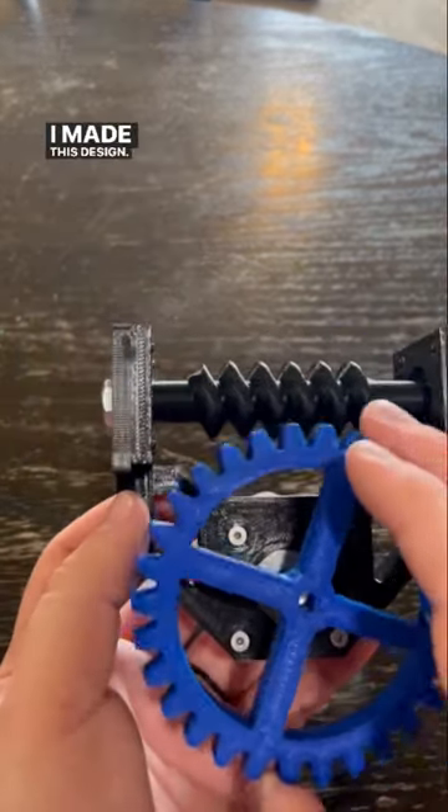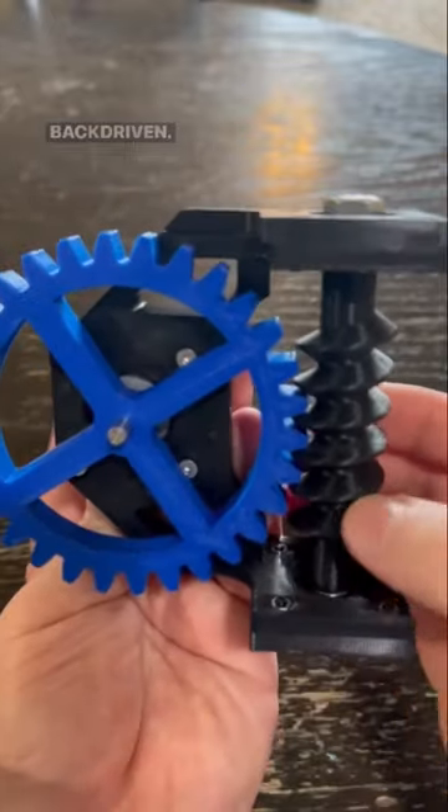I made this design. This worm gear has sort of sloped teeth to it, so you can attach a normal spur gear to it and it can still be back-driven.